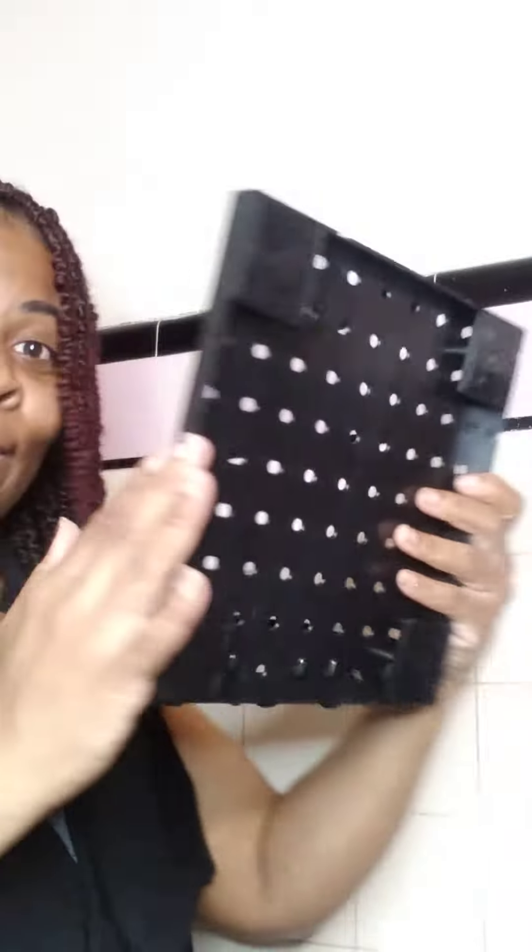You're going to stick that onto your square like so, then take off the other paper on this side. As you can see, it's clear. All right, we got all our stickies on. If you rent, you might not want to put stickies on the wall, but this kind of wall — it's like ceramic — I'll be able to get it off. So we're going to get it up on the wall.